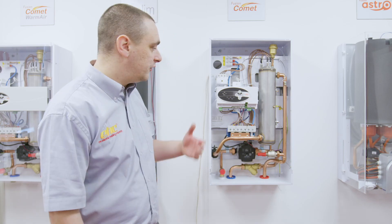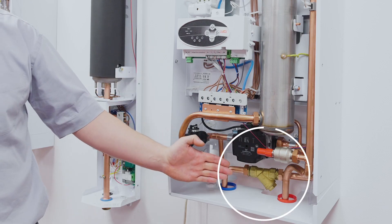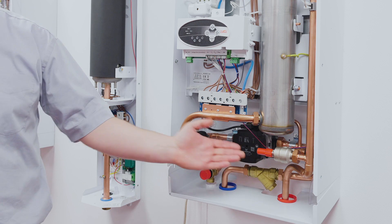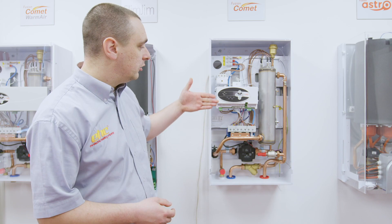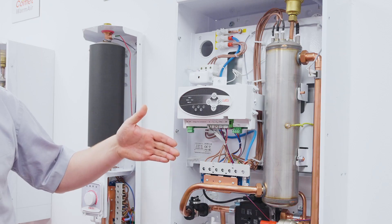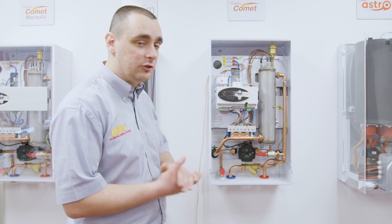The boiler in question is the Fusion Comet System boiler, which has an internal filter requiring cleaning and also an external filter of a third-party nature. On top of that we will look to check the expansion vessel pressure and top that up to one and a half bar, and also check the electrical connections.